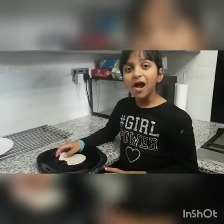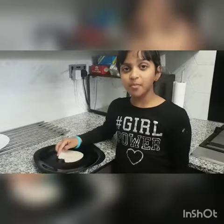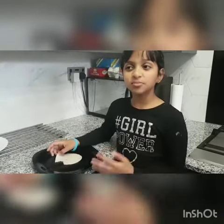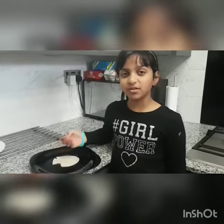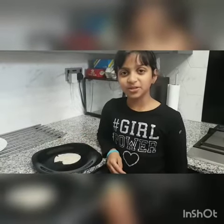Mmm, this is really good. You guys can make this at home, and you can put some curries on top of it. I might put some Indian curries on top and I hope you enjoy. Bye!